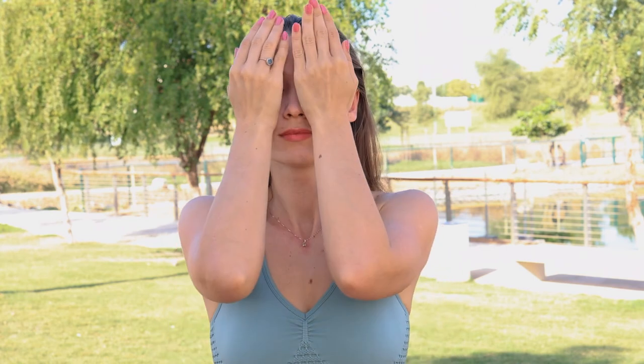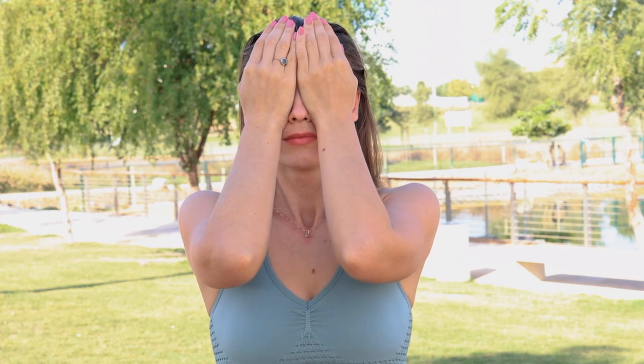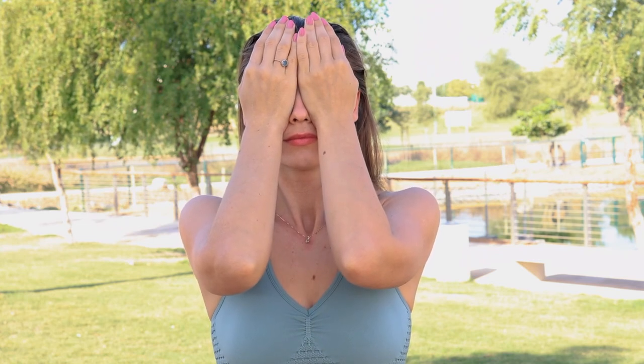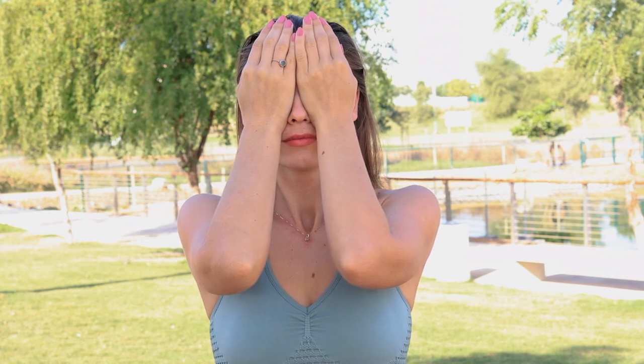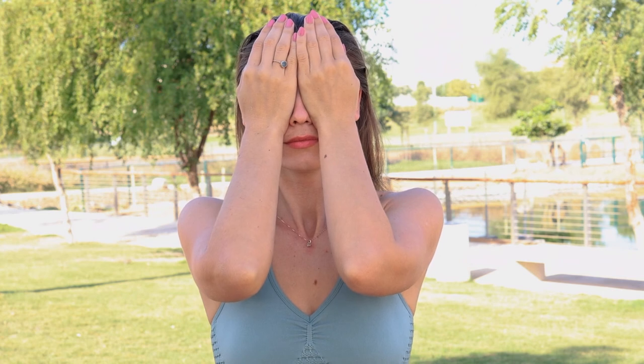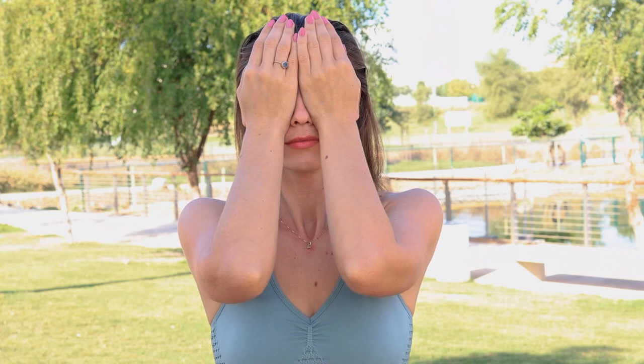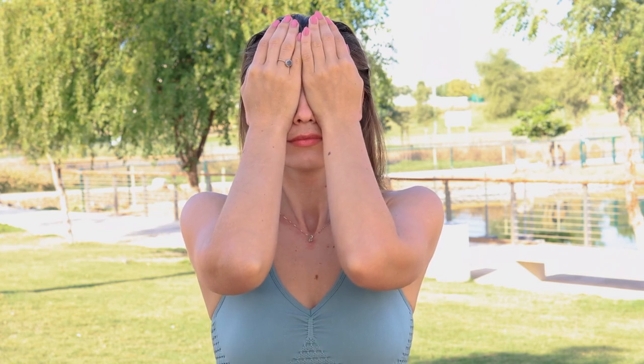Now again you can warm up your palms and bring them over your eyes, breathing the Chi through your eyes. Here you can also exercise your eyes by looking up and down, side to side. Just feel the warmth and breathe deeply.